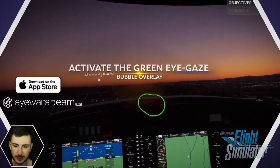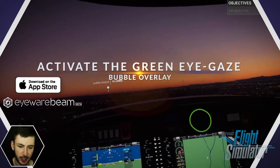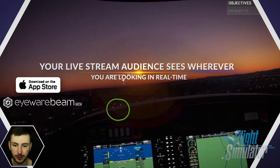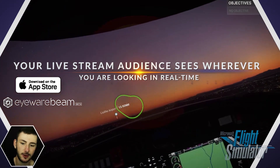This green ball moving around my screen is made with an eye tracker — download the AR Beam beta app that turns your iPhone into a robust eye tracker, providing a green gaze bubble overlay so you can see where I'm looking in real time. You can set up the tracking in minutes to make your flight sim live stream way more fun for viewers to watch you fly around the world.